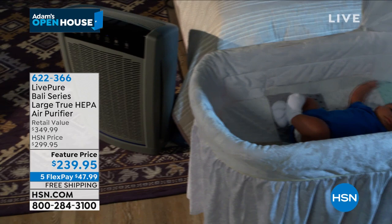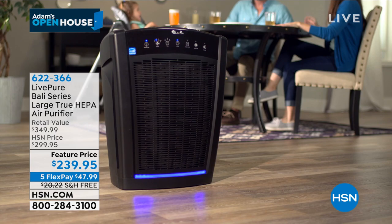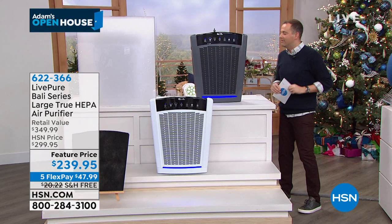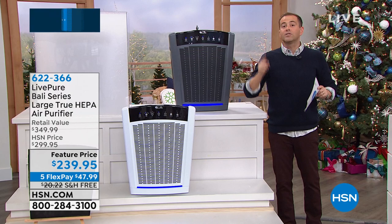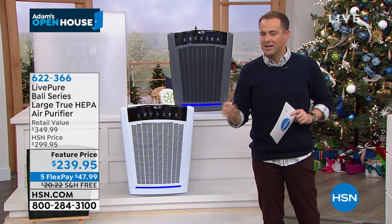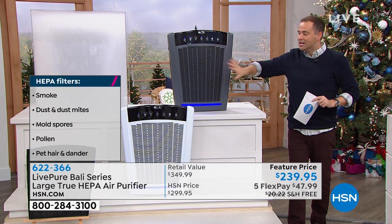People love the idea of not having to have one in this room, one in that room, one upstairs, one downstairs. And people love that this has a forever filter and that it's a real HEPA filter. HEPA is the best you can buy — most companies give you HEPA-light, HEPA-like, or HEPA-type. This is real HEPA and it's a forever filter. When you buy this tonight, you never spend another dollar on a filter.